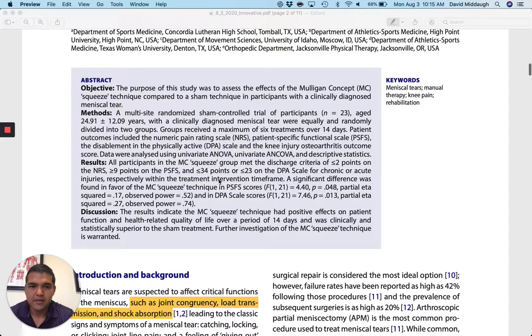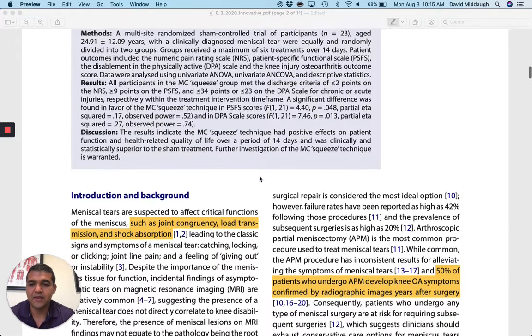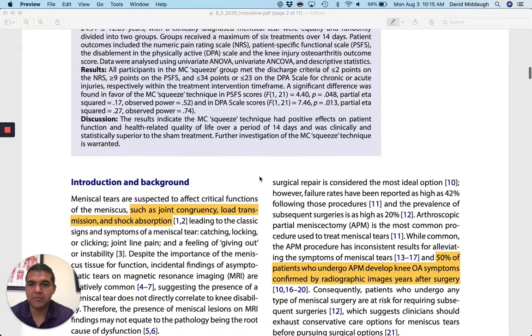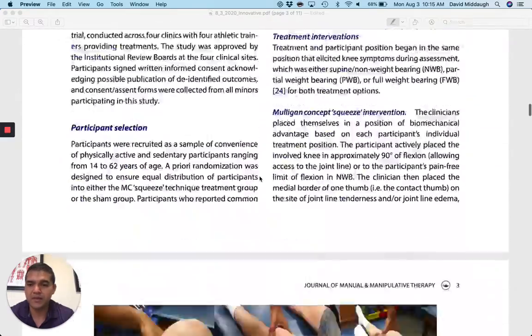There were 23 people in this study. It was a small study and they have not studied this technique very much at all — this is cutting edge, first guru-level type stuff. What they were looking at was how effective it is, because they found that it's been pretty effective. Let me just tell you about the Mulligan Concept Squeeze Technique for the knee.